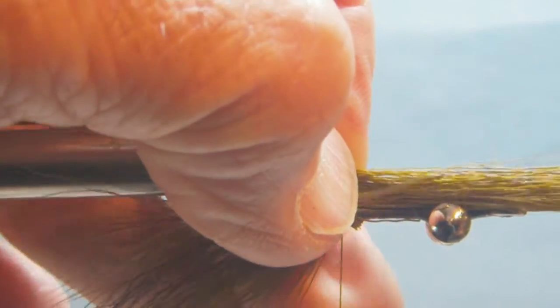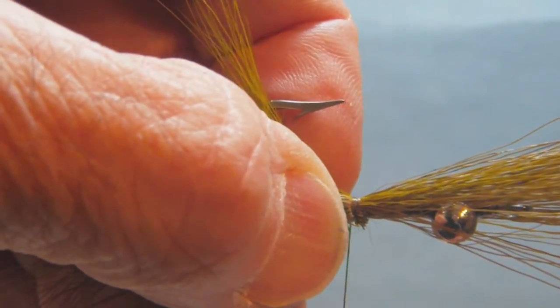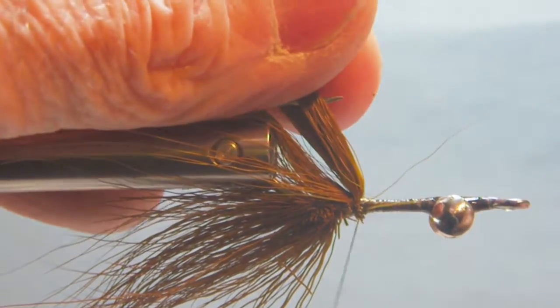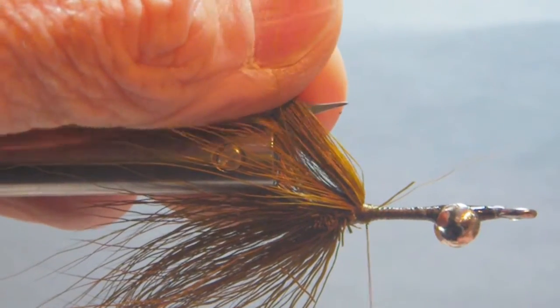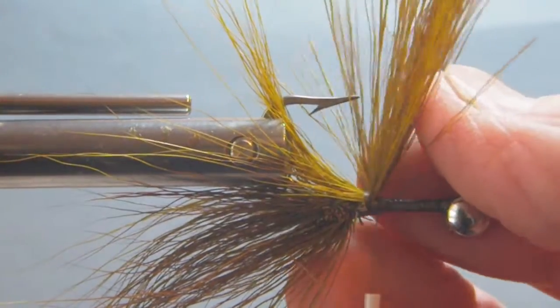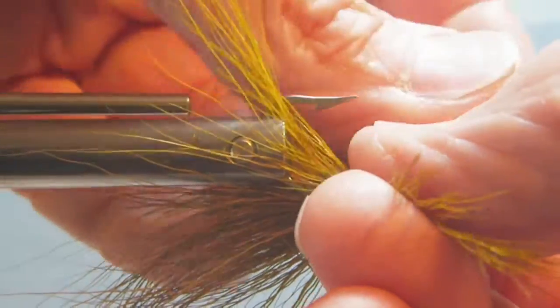We're just going to let this part extend back over the inside of the gape of the hook. Grasp it right here and tie this clump in place — about three turns. Grasp it, pull it up, wrap in front, kind of ramp back up against it. This is to hold these more or less in a semi-vertical position. Then what we're going to do is just kind of divide this about 50/50 on either side of the hook and pull it back out of the way.